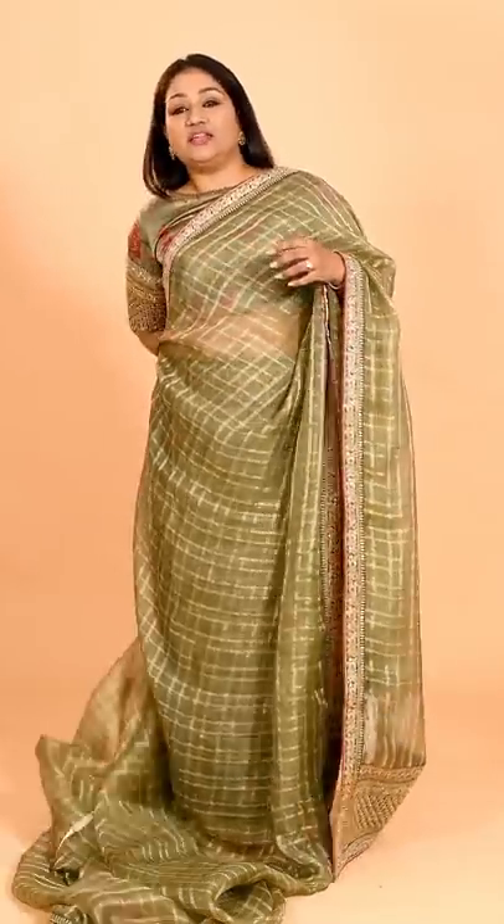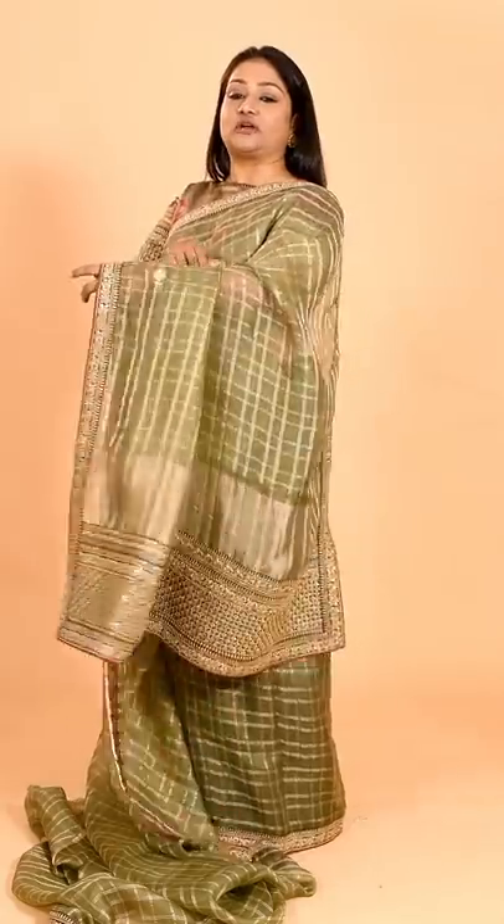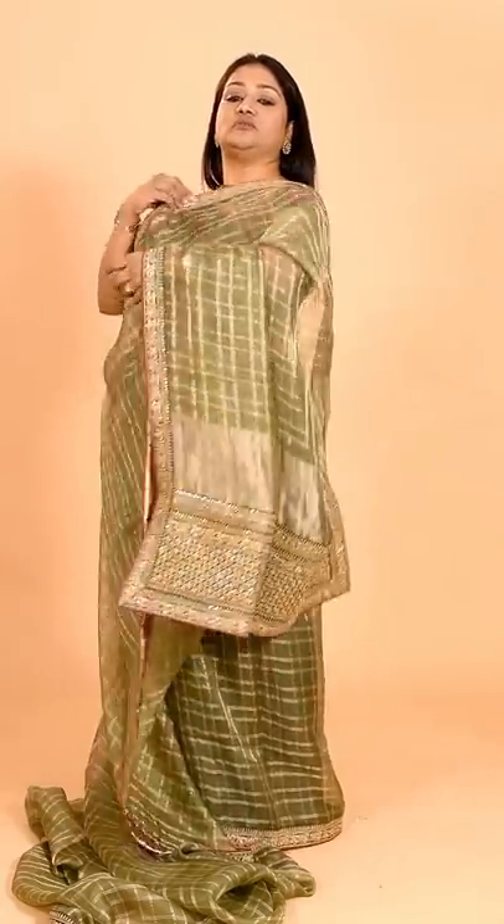Hi, my beautiful friends, this is Dolly Jain and today's drape is specially for all those who want to wear an open palla but have been facing this problem and don't know what to do — then what you actually do is make it so short.